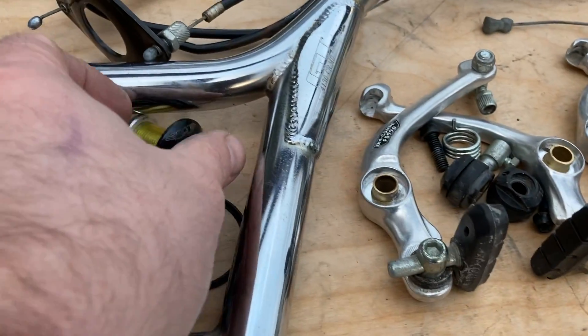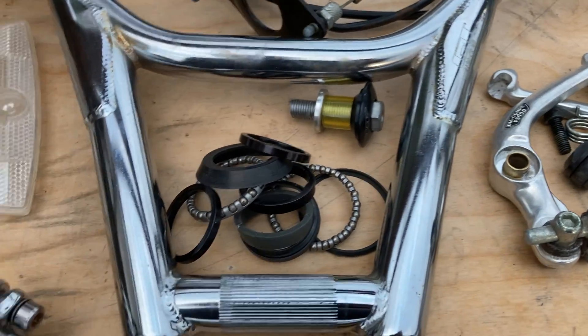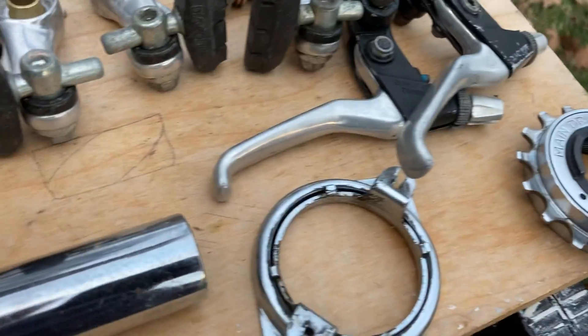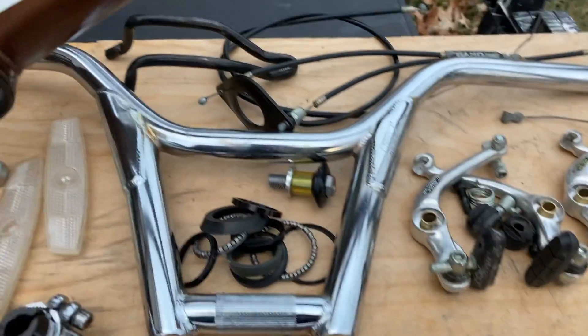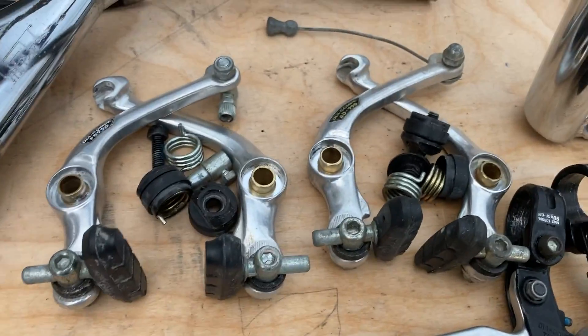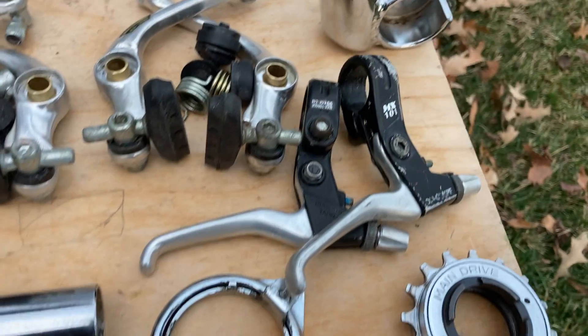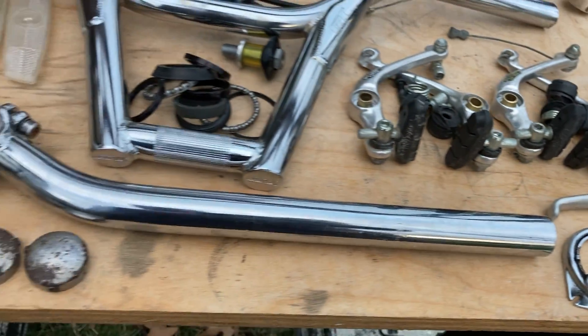Got the cool GT handlebar ends. Got a real nice GT 4130 post — the bars are stamped right there, 4130. Got your wickety-whack GT compression bolt. Whole headset's there, it's original. The detangler is in there — everything's in there — and that stuff seemed to work pretty well.